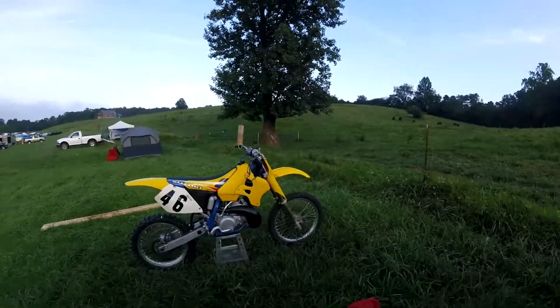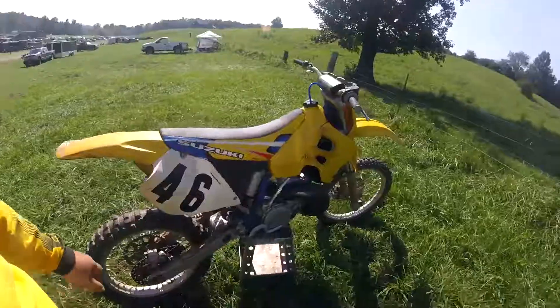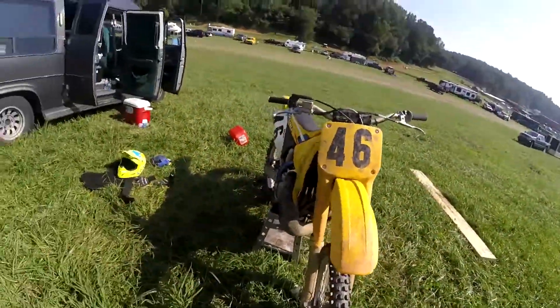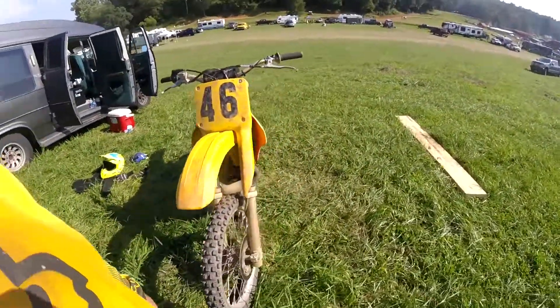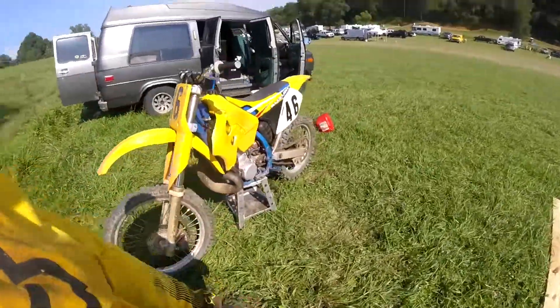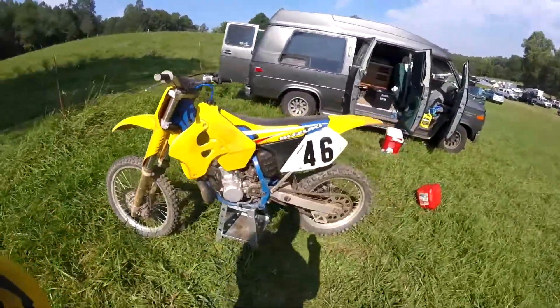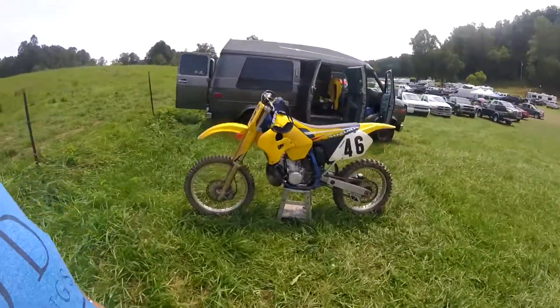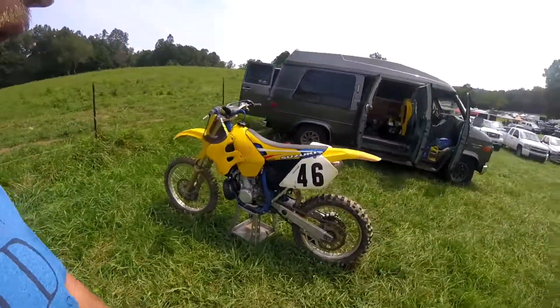So here we are — two practices and four motos, we rode six times today, and she held together perfectly. You can do this. You don't need a lot of money — you need a little bit of money and a lot of hard work, and you can make it happen. Alright guys, God bless you, I'm going to get dressed for my next moto and we'll see you.